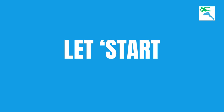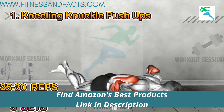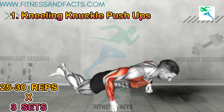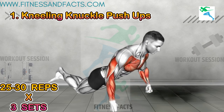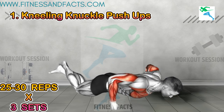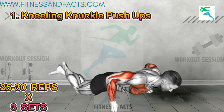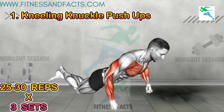Kneeling knuckle push-ups: start in a kneeling position with your hands on the ground, knuckles facing down. Lower your chest towards the ground, keeping your elbows close to your body, then push back up to the starting position. This exercise targets your forearms, wrists, and chest, also improving stability and balance.